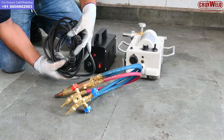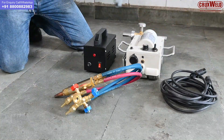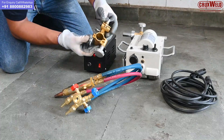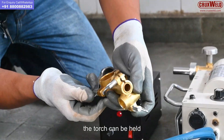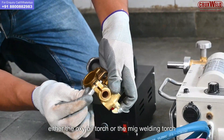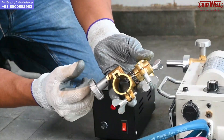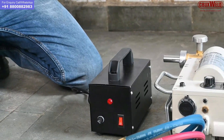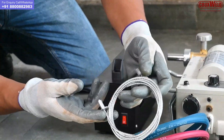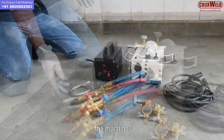This is the connecting cable for the controller. This is the torch holder through which the torch can be held — either the oxy fuel torch or the MIG welding torch. This is the safety wire and additional attachment for the safety of the machine.